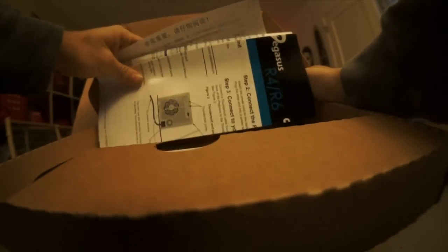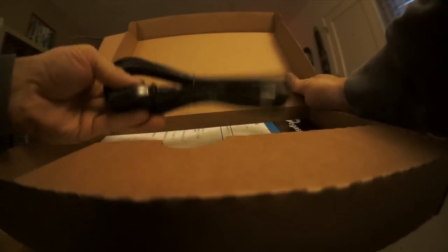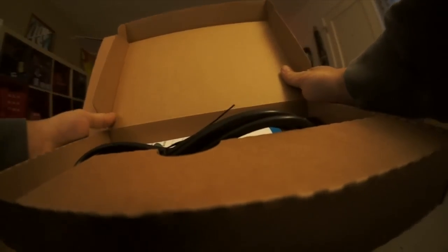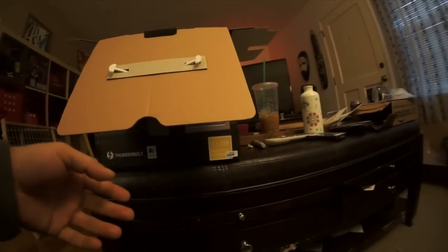First you have a box on top that has instructions and a power cable. Notice that there is no Thunderbolt cable that comes with this. You would think that such an expensive drive would come with the Thunderbolt cable, but it doesn't. So you have to get your Thunderbolt cable separately.